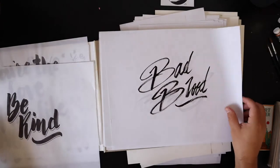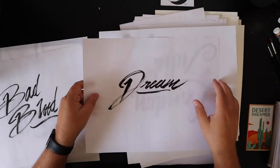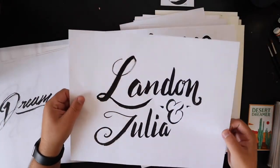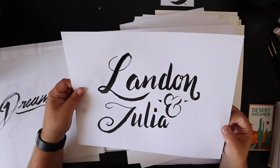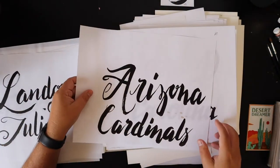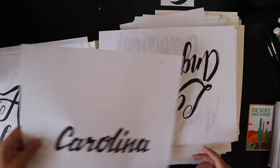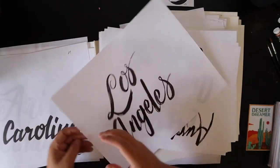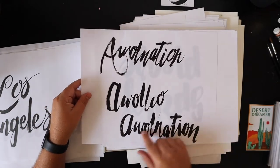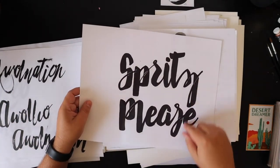Another 'Be Kind.' 'Bad Blood.' 'Dream.' This was for my friend's book — Landon and Julia, they had a wedding book and I put it together for them. I think I was going through a phase of doing some NFL and cities, so Los Angeles. I'll just run through these real quick. 'Ewald Nation' — one of my favorite bands. I did a bunch of lettering for this company called Spritz.